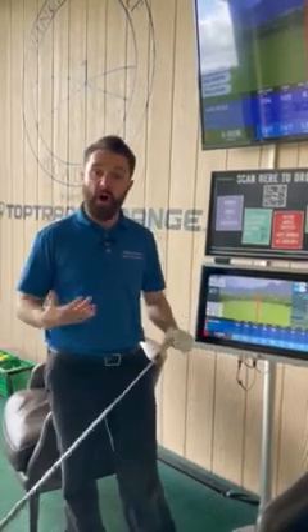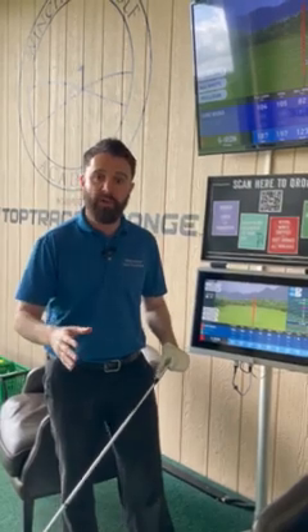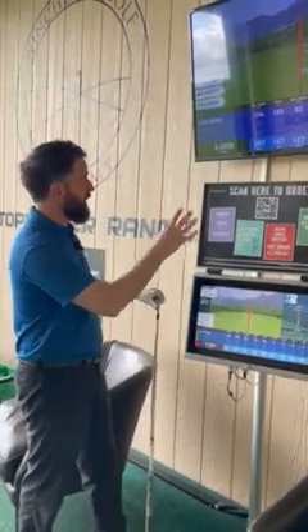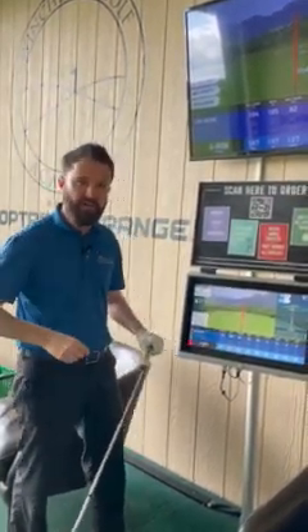Welcome. Today I'm going to show you what I do this time of year — how I measure my golf clubs and how far they go. I'm on Top Tracer using the My Practice feature, and I'm going to show you how I navigate my way through to measure a rough idea of how far each club goes.